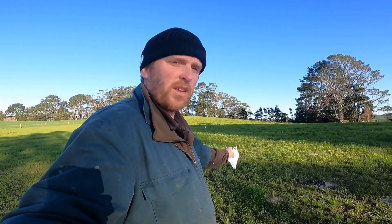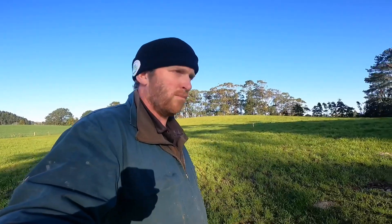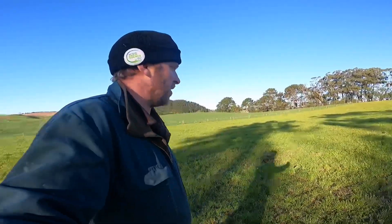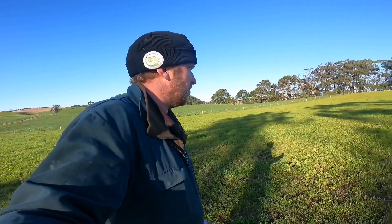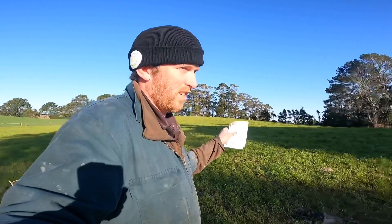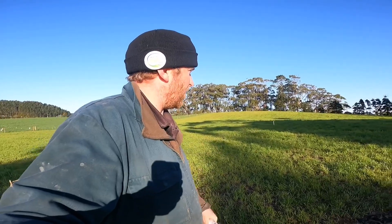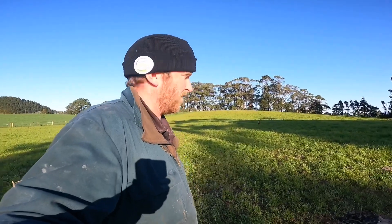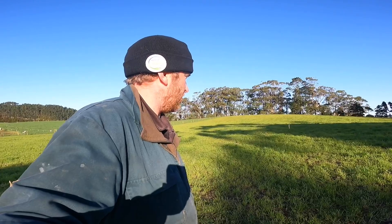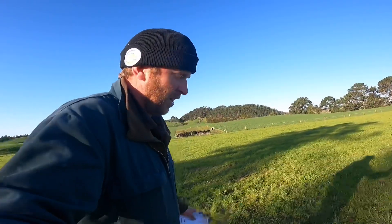Last season this was the first paddock I drilled and it had winter star put in it, so I don't think there's much winter star left, but we'll find out. I'm not a salesman for gibberellic acid or anything like that - this is just me wanting to find out what's going on, and I thought it'd be quite good for you guys to see.